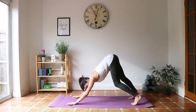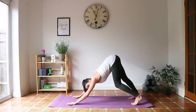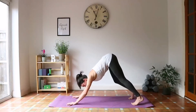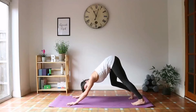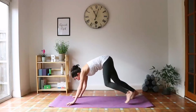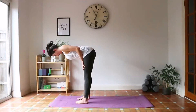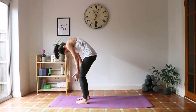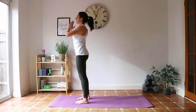Go through your checklist: make sure your shoulders are away from your ears, you're reaching your hips towards the ceiling, your inner elbows are rotated in towards your ears, and you're pushing with those fingers. Bend your knees, look up, come to the top of your mat, feet hips apart. Inhale, halfway lift. Exhale, forward fold. Inhale, rise up. Exhale, palms to heart center.